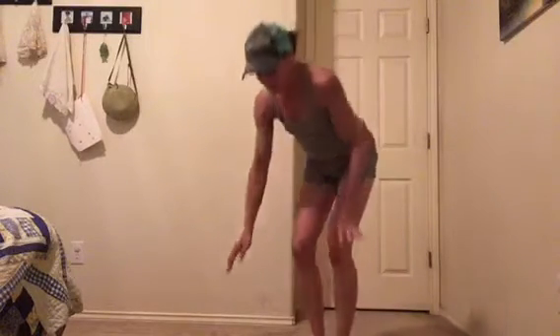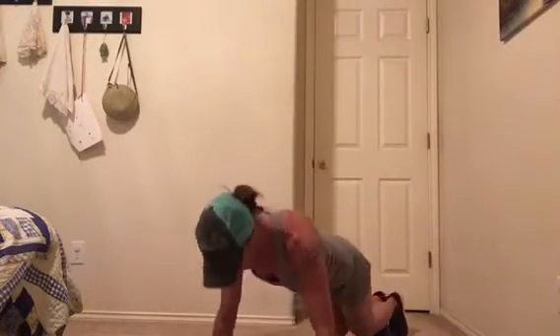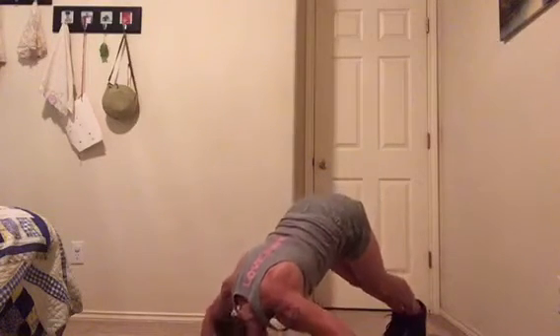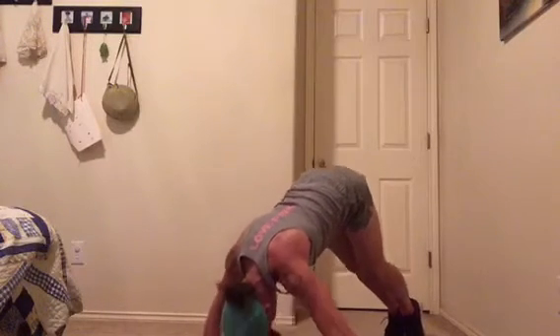You can do burpee jacks: down, back, back, up. If you want to combine them, you can go burpee push-up, burpee push-up, then up — and it counts as one for each. For another burpee variation, the jump forward-jump back: burpee, jump forward, jump back — that's one. For push-ups, you can do military push-ups: down, down, and up.